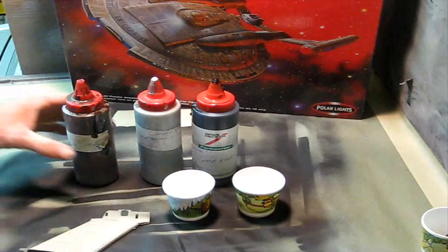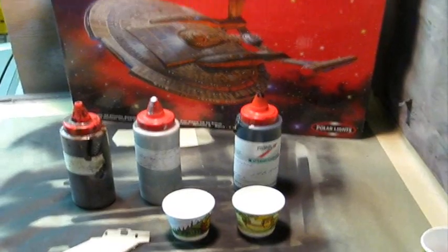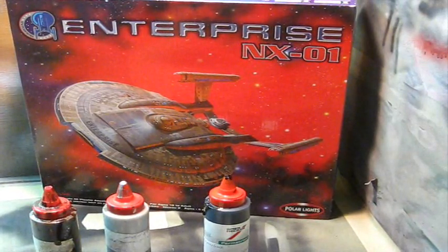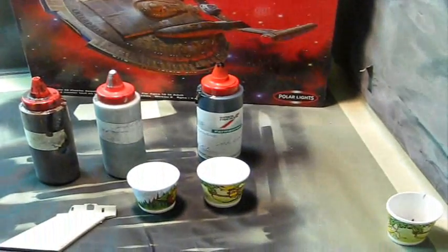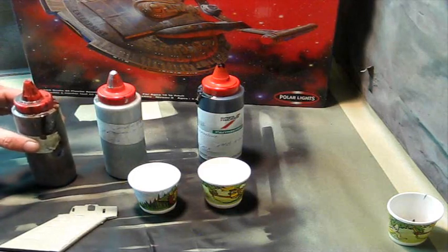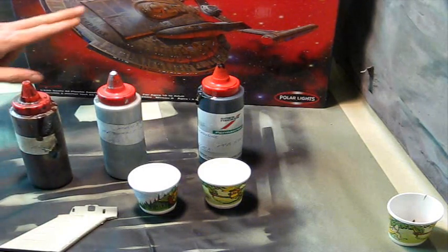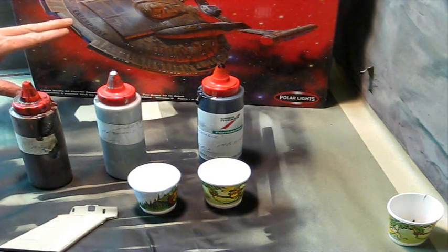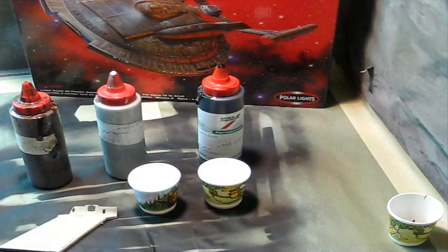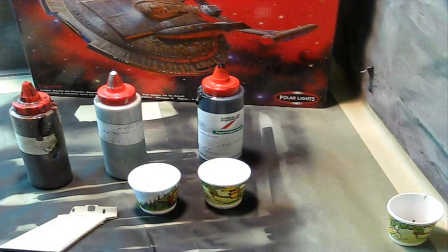I'm getting ready to do the painting on the external part of the hull. I've been using the Polar Lights box art for my hull color reference, and I've looked around the internet at some of the different builds out there. Some people are painting these a bright silver, some more of a darker gunmetal gray. The color I'm going to do - the way I interpret it - is kind of a pewter or a brownish silver, kind of a tan-type silver, which I think will really accent those Aztec decals from A-Creation.